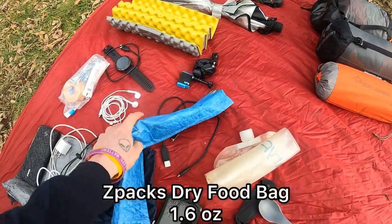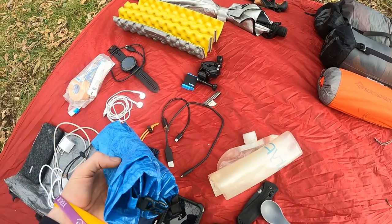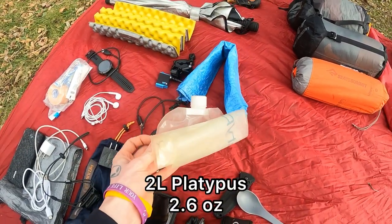I have a Petzl Bindi rechargeable 200 lumen headlamp and a three USB slot charger for in town. Food bag here, pretty standard from Z-Packs — I've carried something like this on every trip I've ever done. Two and a half liter Platypus and a basic trail spoon.